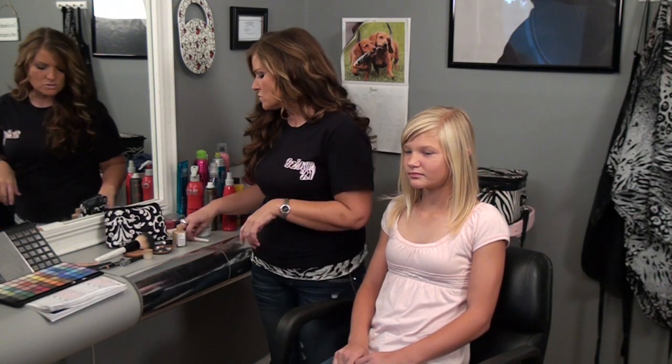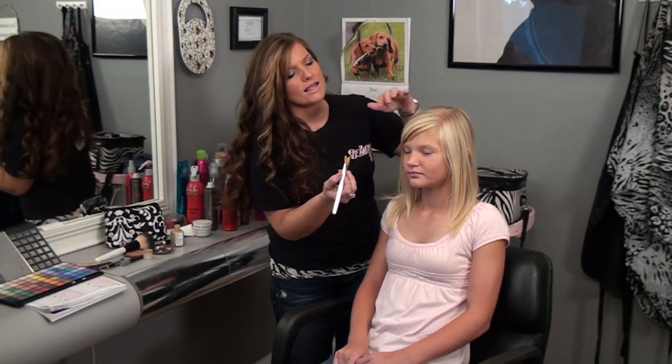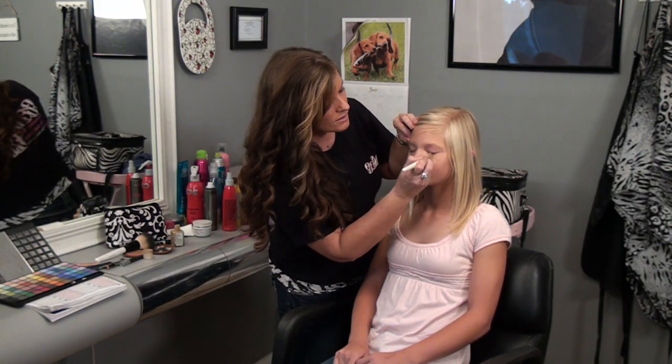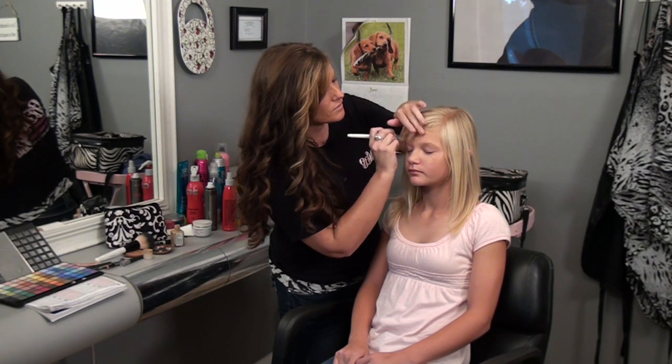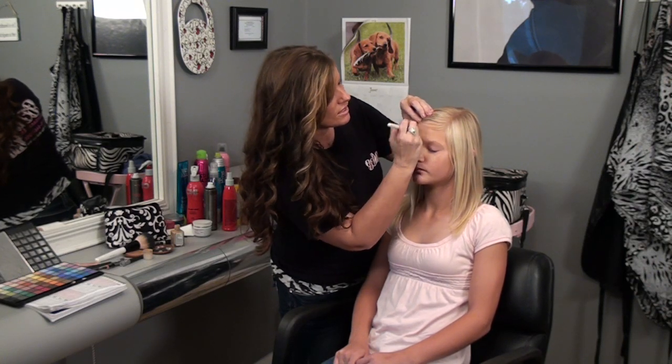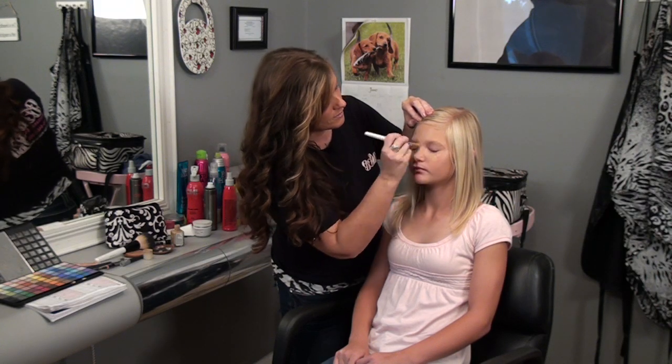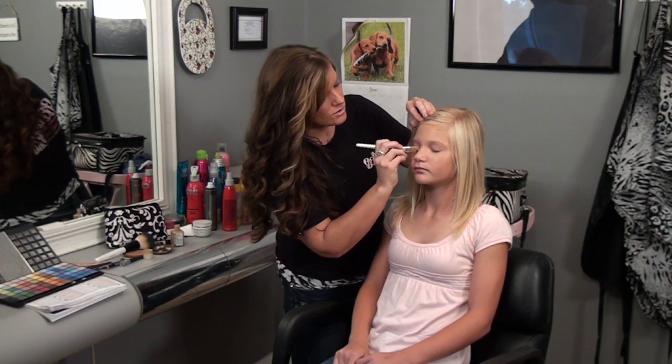The first thing that we're going to do is apply some foundation, just with a foundation brush. She has light skin, so we're going to use a fairly light foundation. You just want to match your skin. Just apply it to all areas of the face with some light strokes, blending under the eyes.